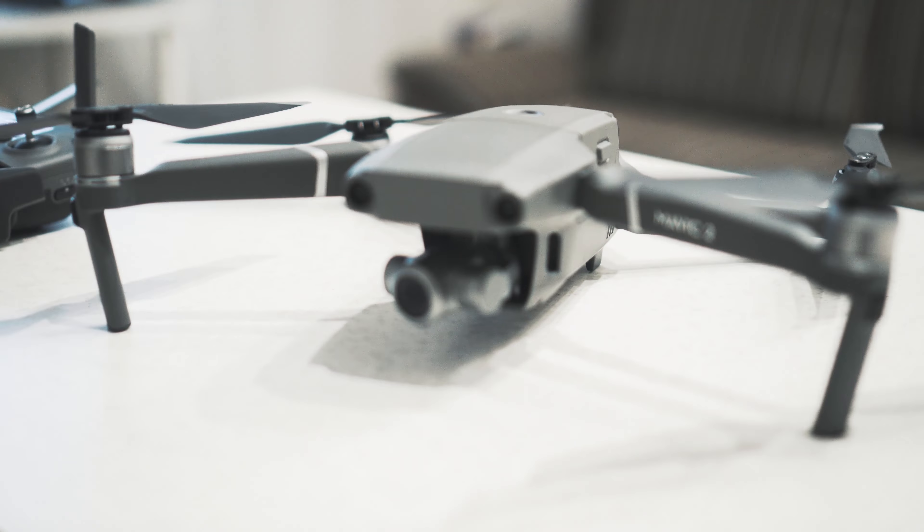Have you ever had a situation where you're landing or taking off with your drone and you don't have any place to take off or land? These are the moments when you have to use your palms, and today I will show you how to safely land and take off from a palm.